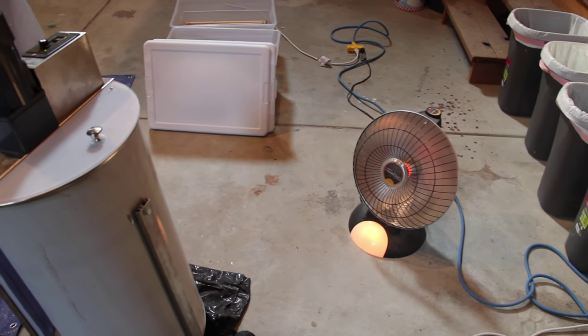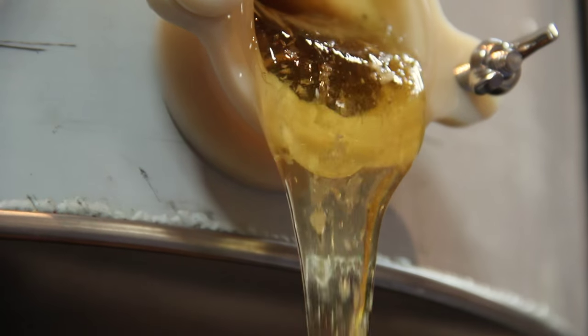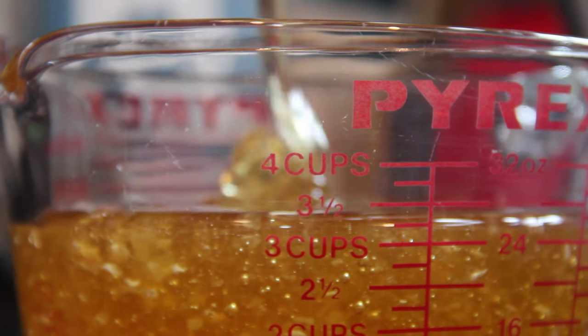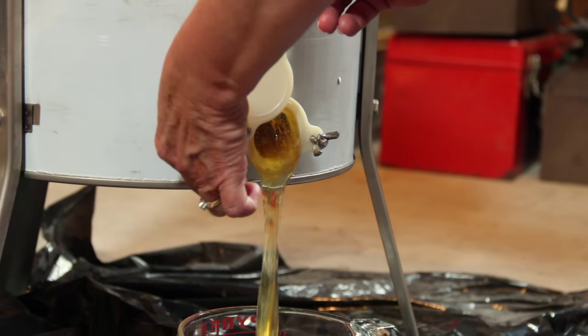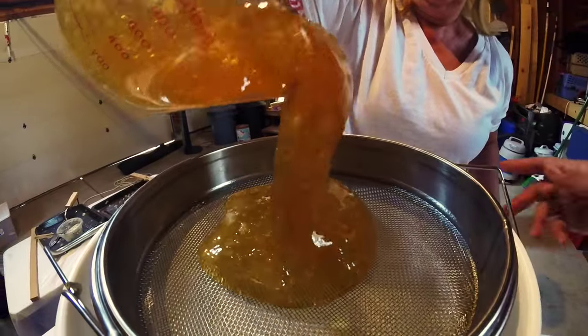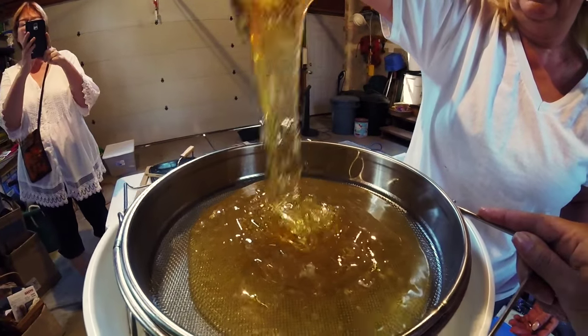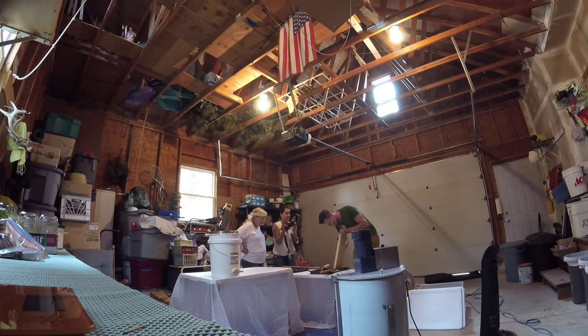It's supposed to be 85 degrees when you harvest your honey so that you get a decent flow from it. It's probably going to heat up that hot today, but just in case, we've got some space heaters in the garage to encourage the flow. Once we extracted the raw honey, we poured it through two different types of filter to get the little pieces of wax out. We repeated the process over and over again until we got the final haul.